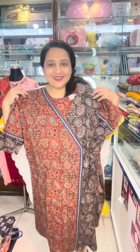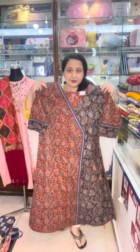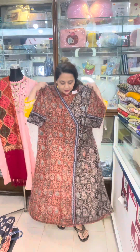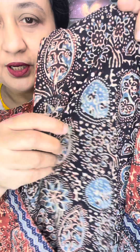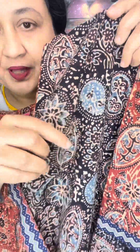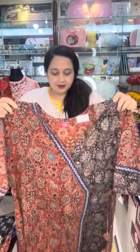Hello everyone, how are you doing? This is just one piece of kutti. This is an original Indian. This is very soft and pure kutti. This is a print. This is a design.